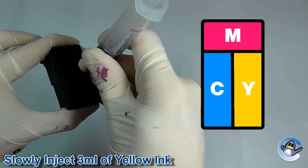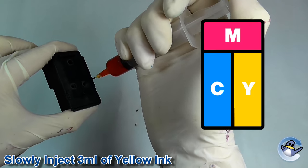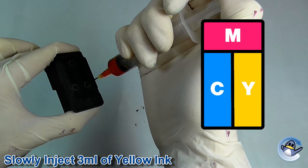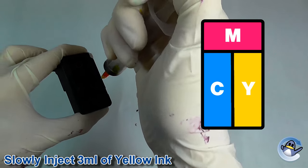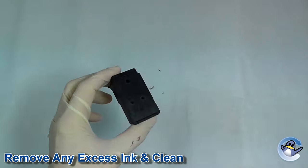We recommend injecting the amount of ink mentioned at the bottom of this video. If however there is still some ink in the cartridge, you may notice the ink start to overflow. If this happens, simply suck around 1ml of ink from the top of the cartridge.